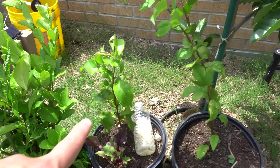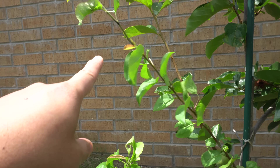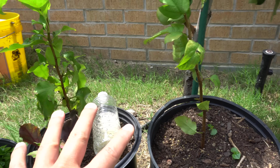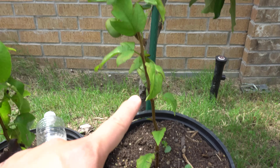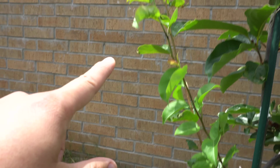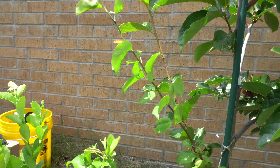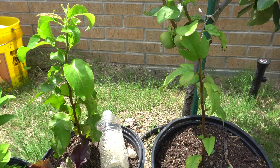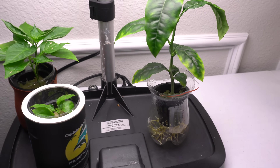I moved a bunch of the other plants outside, including the two pear trees from the beginning of the video — let me show you what they look like now. I moved them into soil and they just took off. When I took them outside there was no damage from mites. This one is growing all the way out there, and this one is a bit slower. Those are the two pear trees I grew in the mini hydro system.